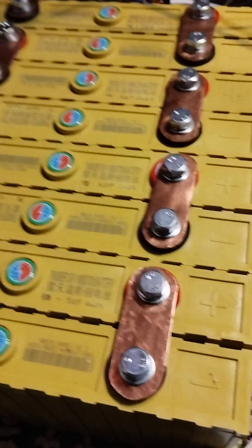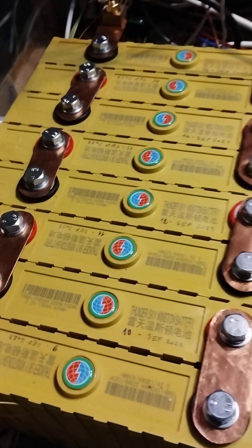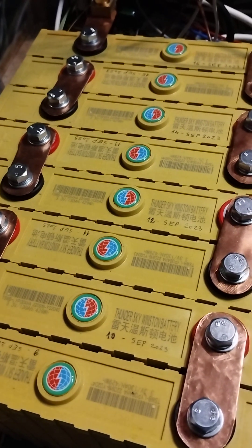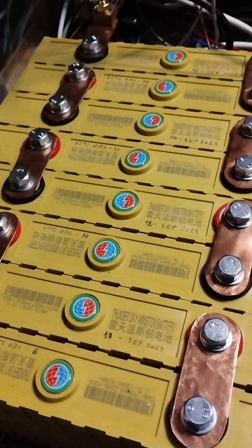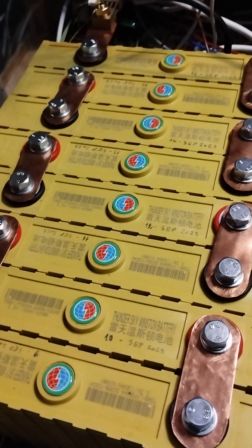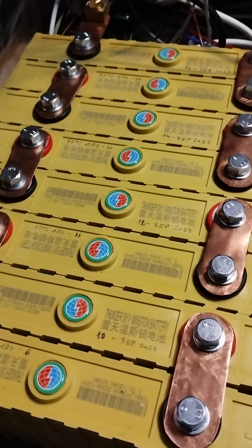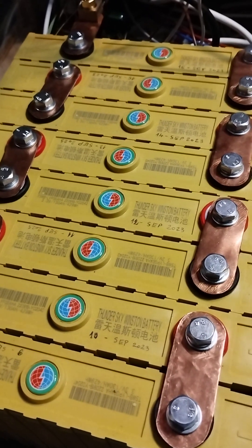One more thing about the batteries — after the charging was complete I measured them again and the difference in voltage was only 5 millivolts between the lowest and highest voltage cells. You have to take into consideration that I didn't use a BMS during charging, and eventually I will install one. But just for the charging after the bottom balance two days ago, a 5-millivolt difference after a full charge shows that the bottom balance was very efficient.